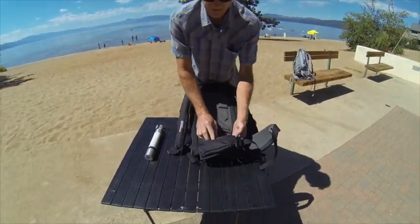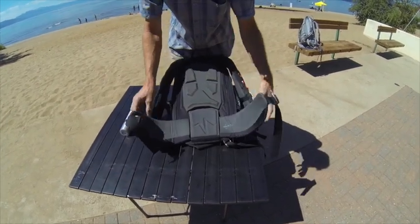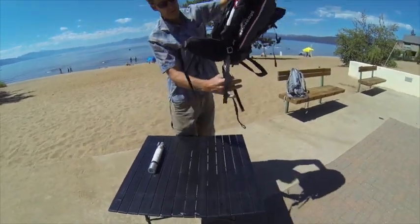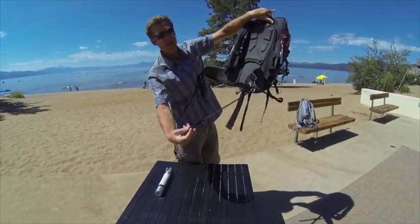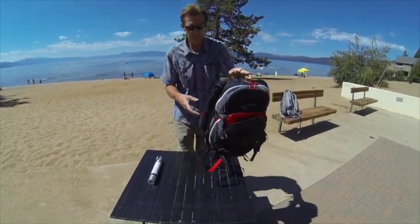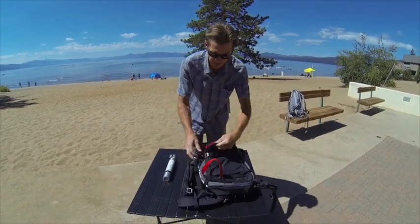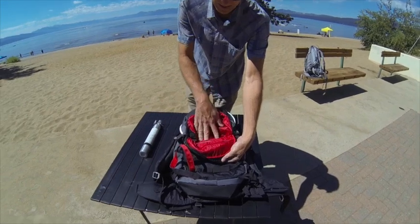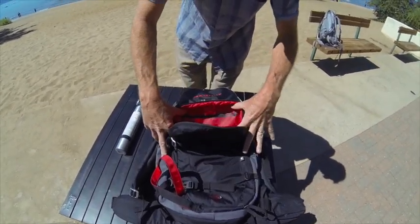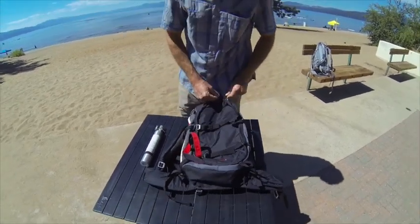We also have a zipper pocket on the waist belt and metal hardware throughout. There's a strap to go underneath the legs to help keep the pack on in the event of deployment in an avalanche. We have our safety pocket which holds your shovel and your probe, along with a reminder of what to do in an emergency with an avalanche. And of course you're going to be wearing your beacon.